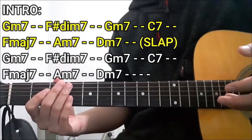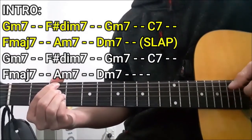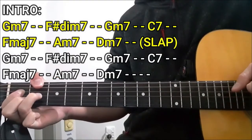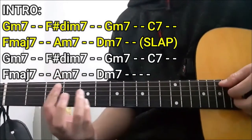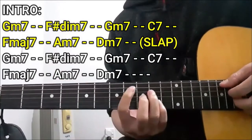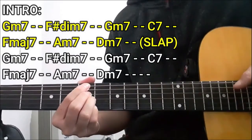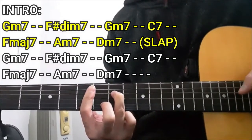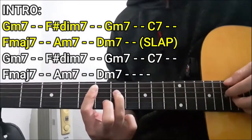The first chord is going to be the G minor 7 chord for two counts, then F sharp diminished 7 for two counts, G minor 7 for two counts, C7 for two counts, F major 7 for two counts, Am7 for two counts, and D minor 7 for two counts. Then we're going to slap it — just to stay faithful to the original audio of this song.